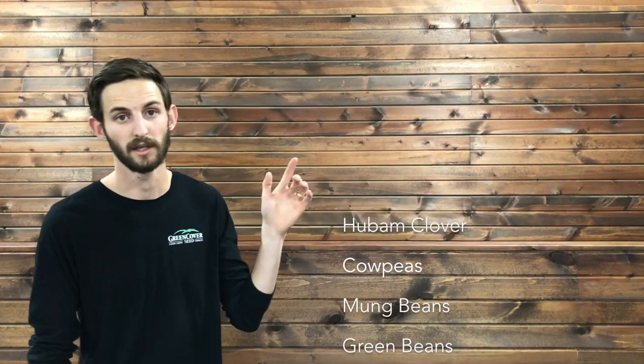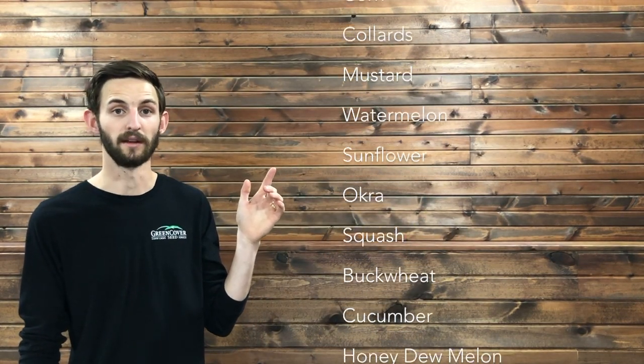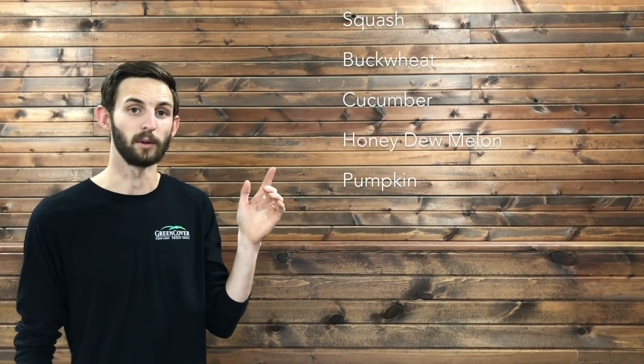Here at Green Cover Seed, we offer a diverse Milpa mix. This is an excellent way to get some produce out of a small piece of land with minimal amounts of labor. We've had some excellent feedback from people saying how much they love taking their kids into their chaos garden, almost like a treasure hunt looking for fresh produce. So if you're planting your spring mix, consider Milpa as a fun way to get fresh produce and also improve your soil health.